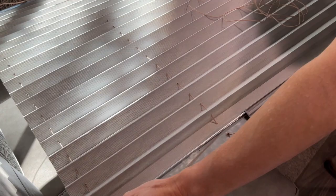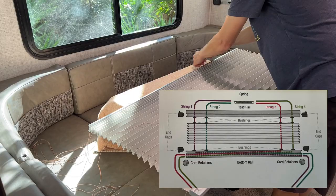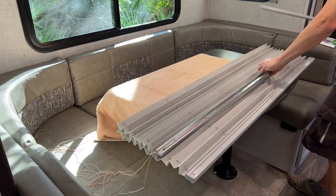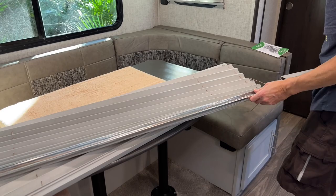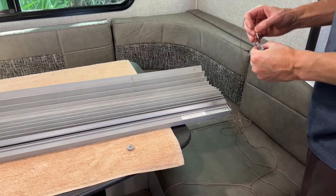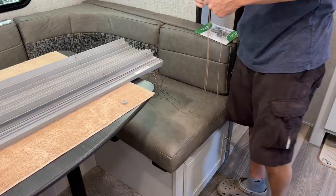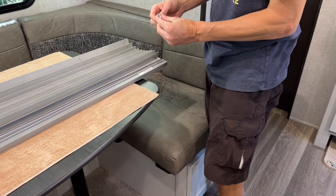Next, reattach the head rail end caps. Next, criss-cross the strings at the bottom rail according to the stringing diagram so the excess hangs out of the rails on the opposite side of where you fed the strings through the shade. Next, slide the bottom rail cover back on the frame, being careful not to bind the criss-crossed strings. Ensure the strings are coming out only on the side of the frame, and be careful not to hit anything in the cabin given the length of the bottom rail. Next, feed the strings through the end cap holes on both sides of the bottom rail and secure the end caps to the frame. Next, thread the strings through the retainers at the bottom of the shade — two strings on each side.